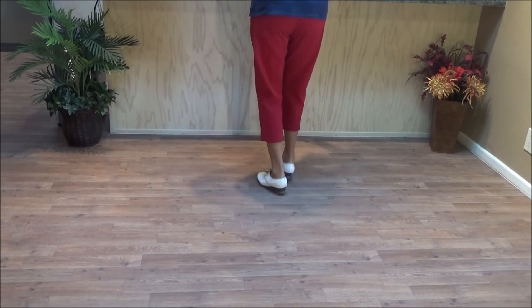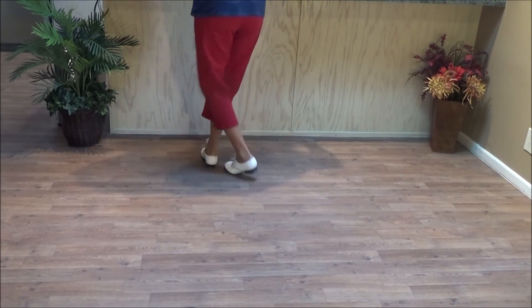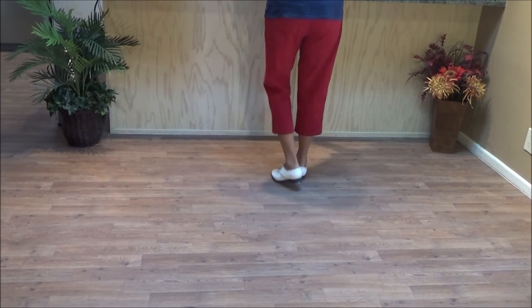Two basics. Tantrum — here's the counts: and a one and two and three and four and five and six and seven and push right. Push right. Two basics.